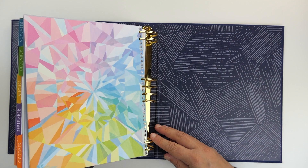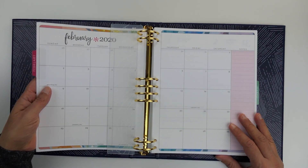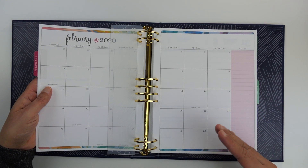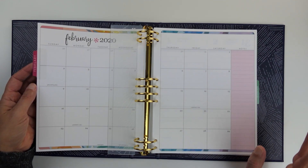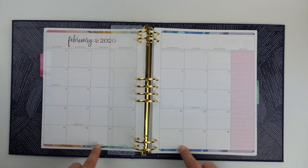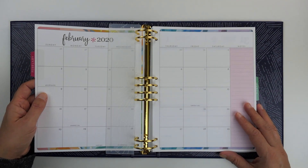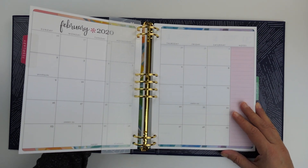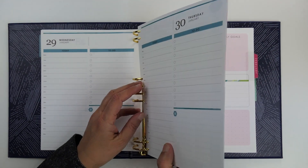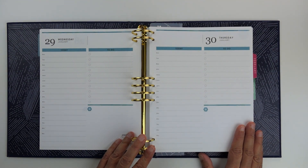So this is the daily layout of the Life Planner Binder. As I mentioned, it comes in the daily layout, the weekly layout with either the vertical, horizontal, or hourly option, or a monthly layout. I imagine the monthly binder would have just the monthly spread with some pages for notes. I hope you enjoyed this tour of the Erin Condren Life Planner Binder in the daily layout, which is really new. I'm just really excited about all the space — I'm a note taker and I jot things down, so to have a whole page to record the events of my day is really exciting.